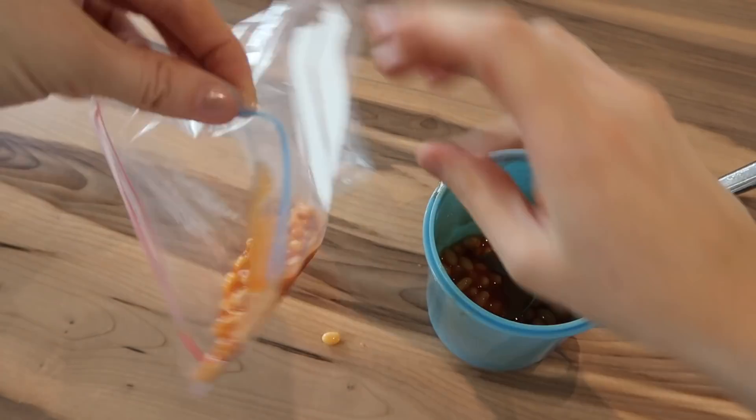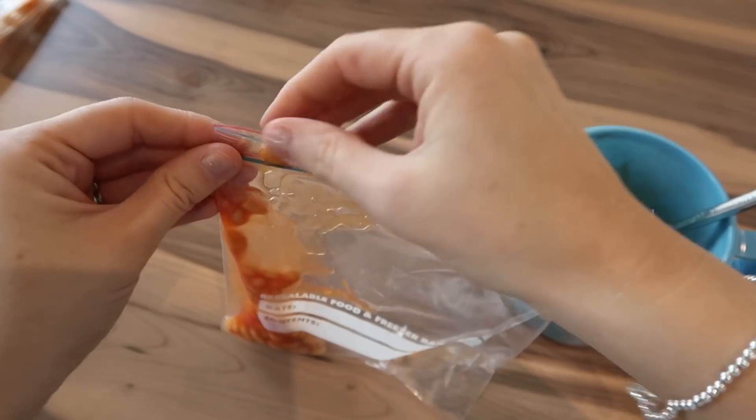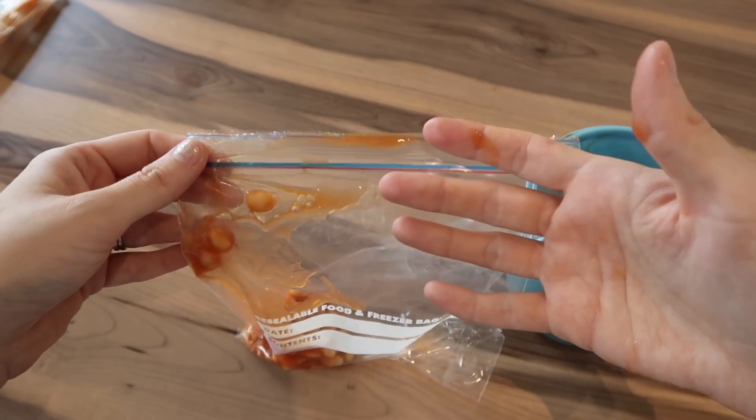It gets all over the bag, and this bit gets messy, and then when you try and shut it, it's everywhere and it gets messy.